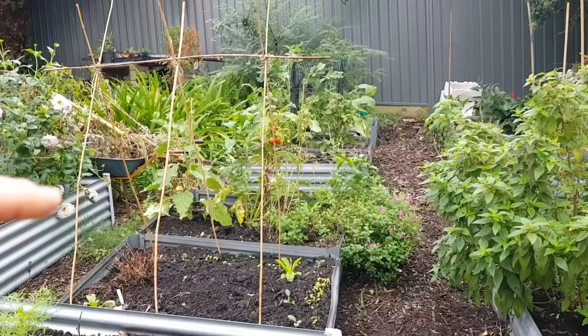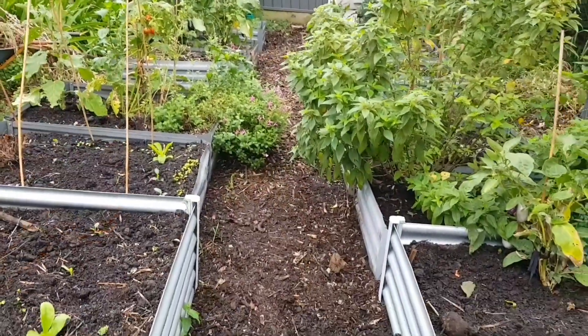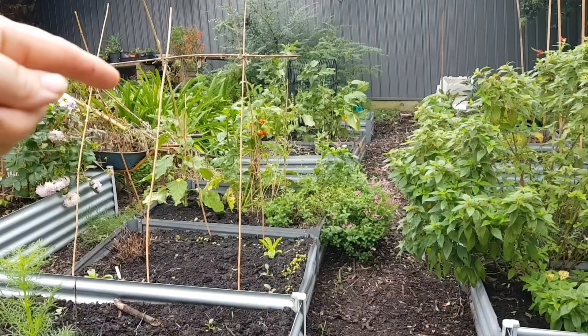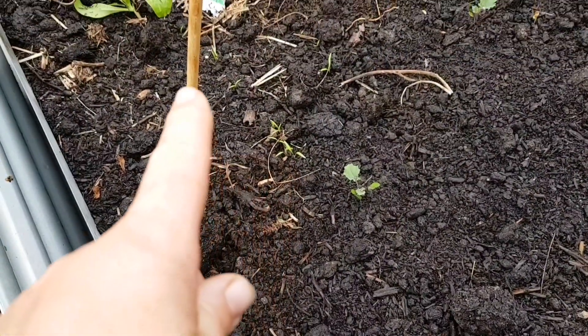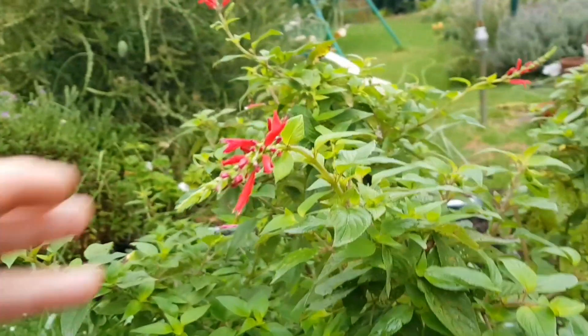Over where the raised beds are, I've made some empty spaces and there's going to be a trellis in this section here for the entry, and another entry over there I'll make one for too. Some of my seeds have germinated — these are radishes here. I know I planted them way too close together and I have to get better at that. Over here I can see some carrots popping up — I think these are the atomic red carrots.